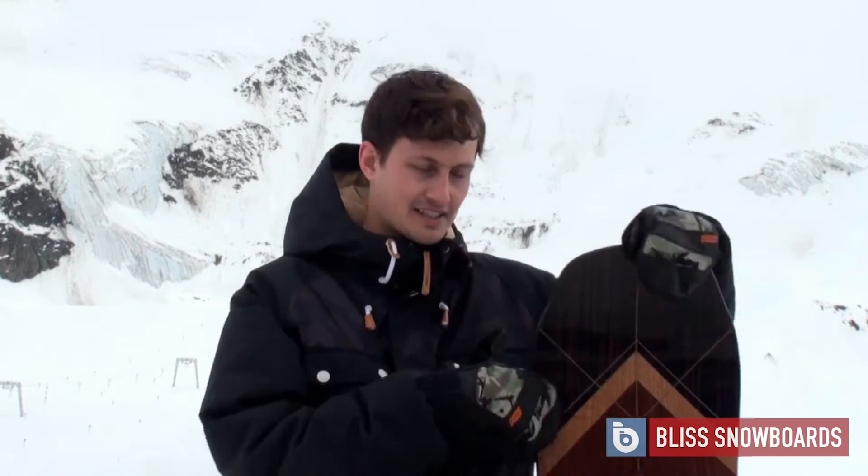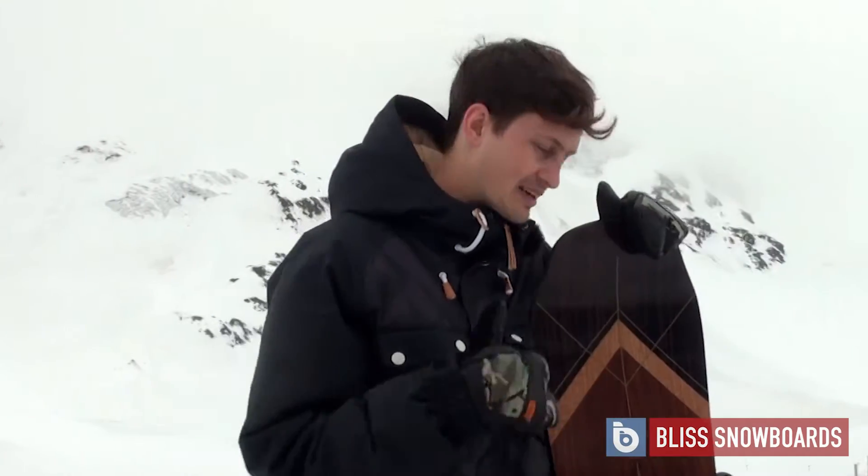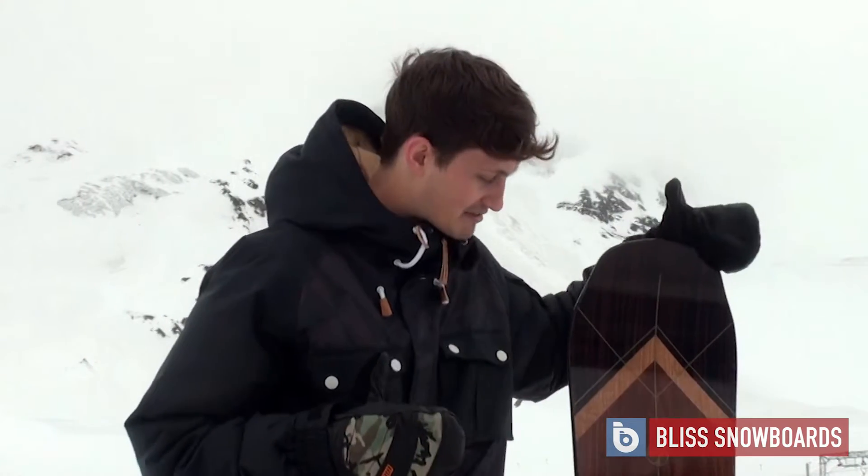This is the 2015-2016 Arbor Wasteland. It's the flagship model in the Arbor line. It looks absolutely amazing — it's one that you just want to hang on your wall. To be honest though, that would be a waste. You want to go out and ride it because the premium build quality in this just makes the ride really, really good.